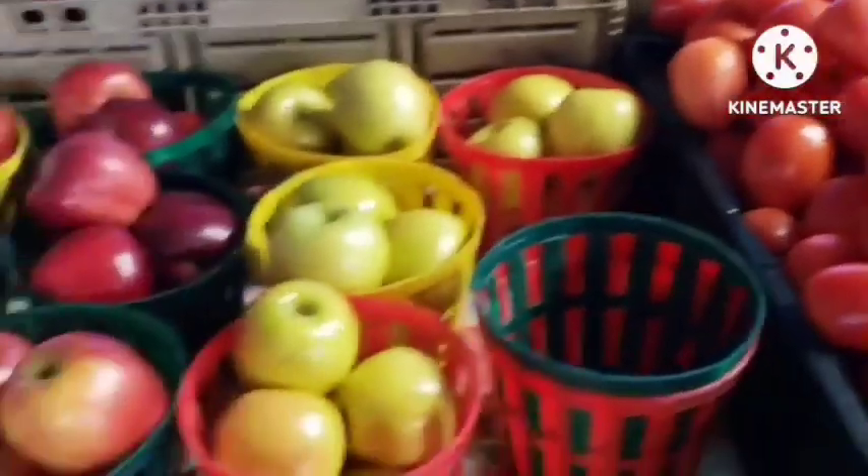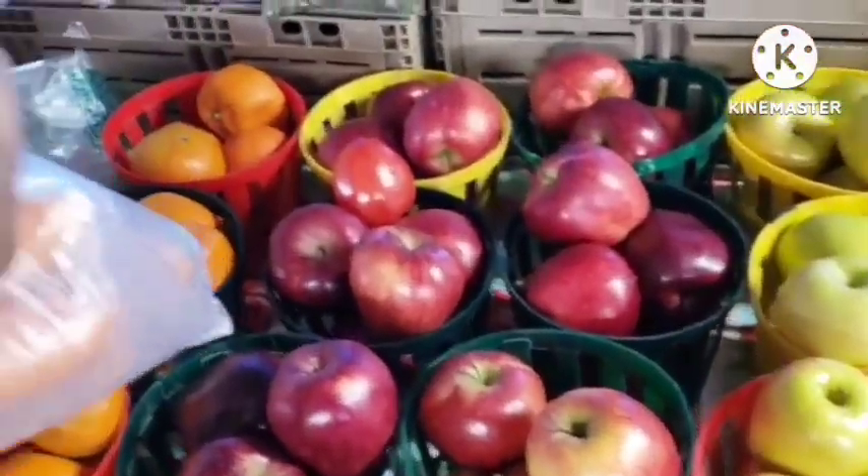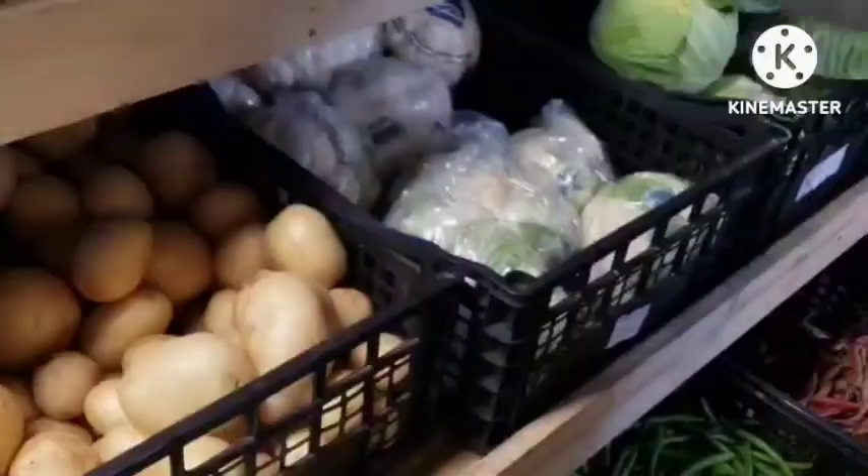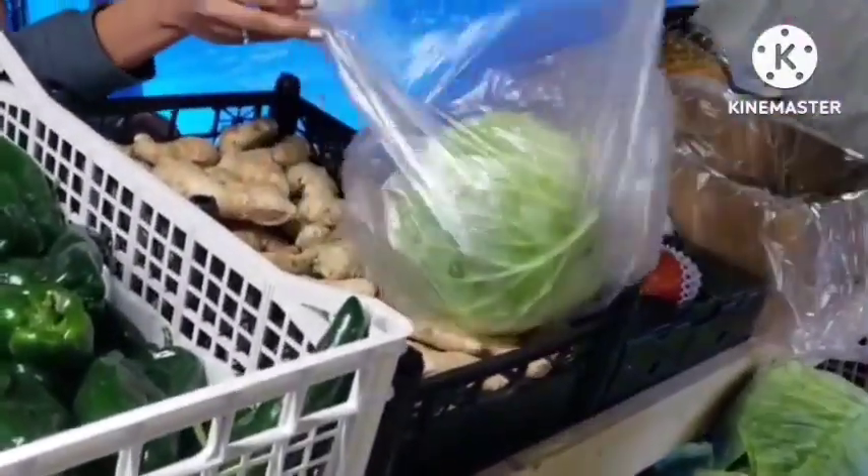Good sales! So guys, this is five dollars. This one was $2.50 but he gave it to me for two dollars.